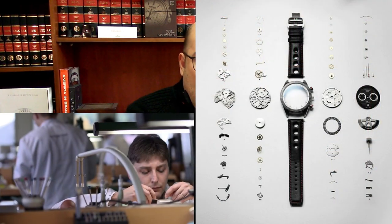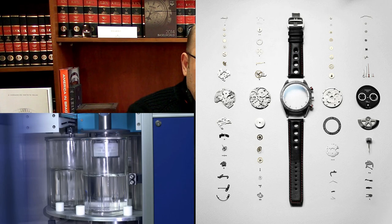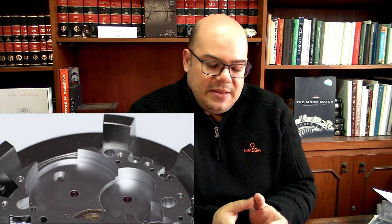I like to explain things with more details than simply going to the point. Basically you have to understand that there are three basic kinds of maintenance that your watch may need. One is the complete service — I also call it overhaul or complete maintenance — that is where the watch goes through what the name says, a complete maintenance.